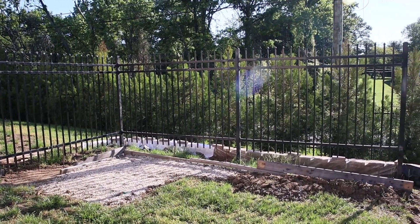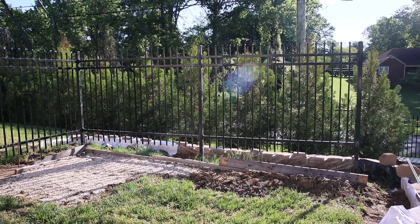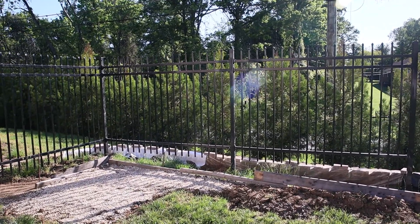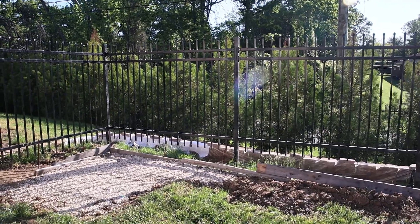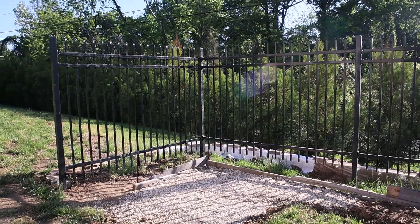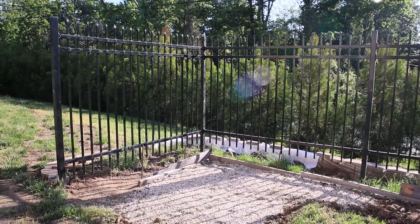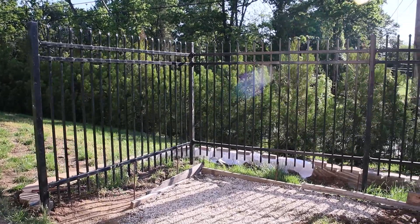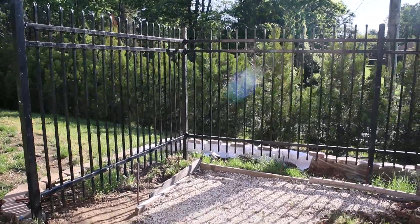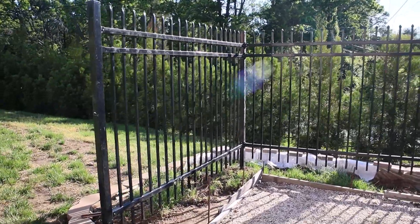Hello, my YouTube friends, welcome to my garden video. I will leave a link above where I introduced my viewers to my garden. I announced that we are going to build 20 small gardens this spring.